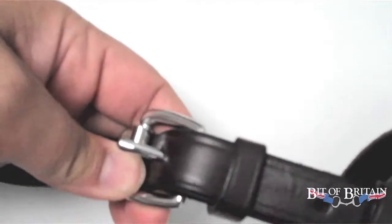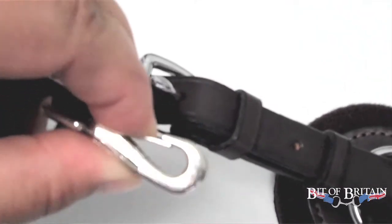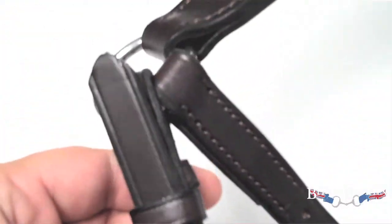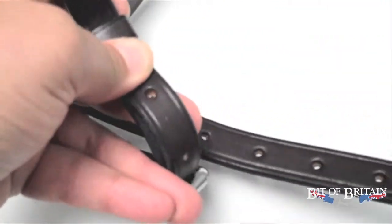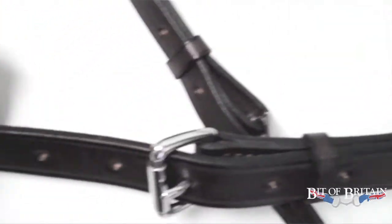A breastplate is so important for saddle stability. You have to know that your saddle is not going to slide back on your horse when making efforts — jumping your show jump course or down a bank into water, across a ditch. The effort the horse makes will move tack around if it's not properly secured.